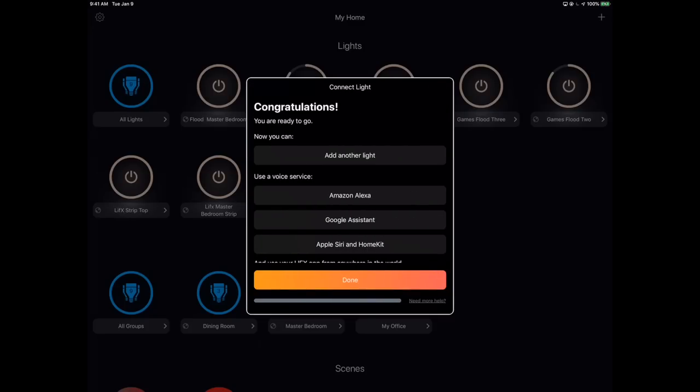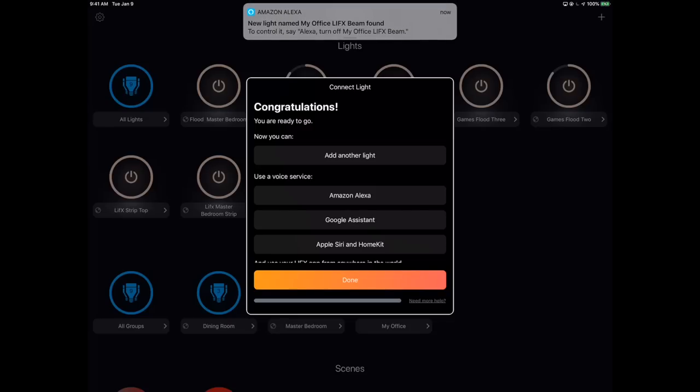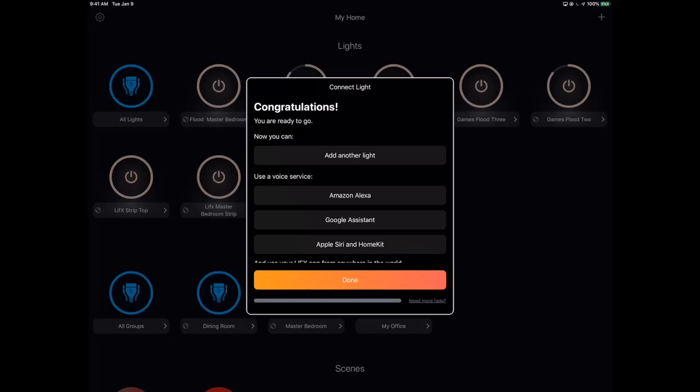We're pretty much good to go — you can add another light or use a voice service: Amazon Alexa, Google Assistant, Apple Siri and HomeKit. I already had Amazon and Google connected to my LIFX, so I don't even have to set those up. I just go into my Google Home app or Amazon Alexa app and — new light named "My Office LIFX Beam" found. It is that tight of an integration. HomeKit is not the case though — you'll need the HomeKit code for that.